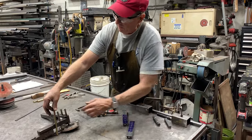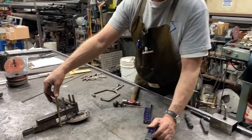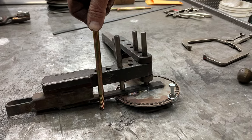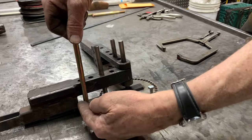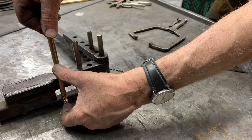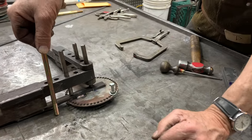On the original bender, I used some 3/8-inch stainless steel round rod. But for this bender, I went over to the hardware store and bought a bolt. I'm going to cut off the thread, but I'm going to use a grade 8 bolt for our pins to make it a little bit stronger.